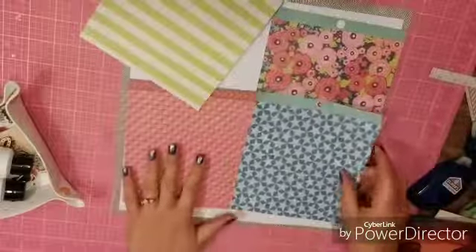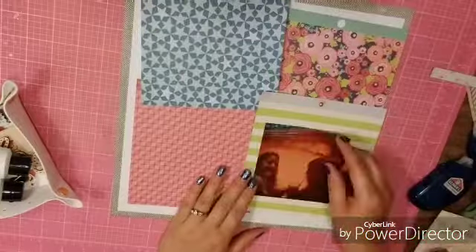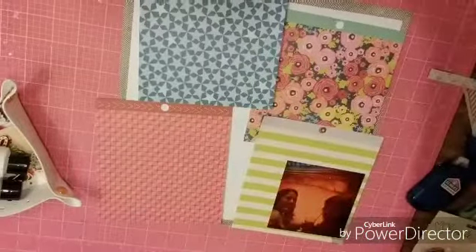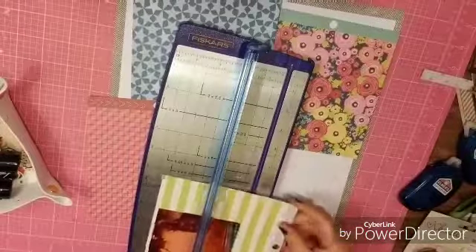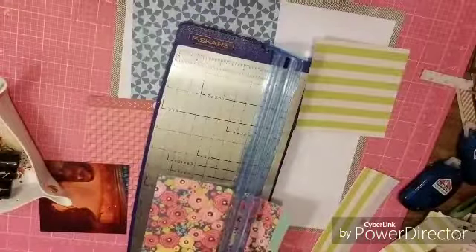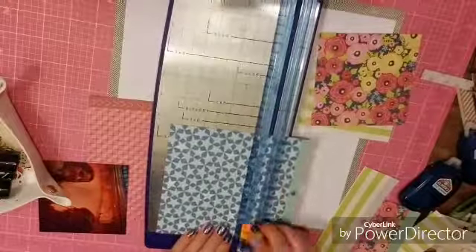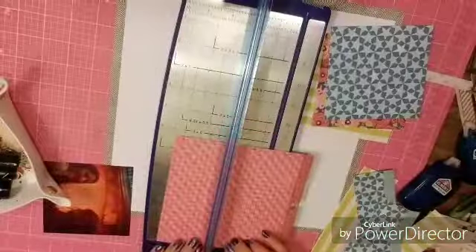I went through the Chamelle paper pad and picked out four papers that I liked — that's what I'm going to use for my grid pattern. The picture I've chosen is a horrible picture. It's a picture of my sister-in-law and me when we were in Vegas — we went and saw Cirque du Soleil O. It was the only picture we took because you can't take pictures in there, but we had a great time and I want to document that even though it's not the greatest picture.